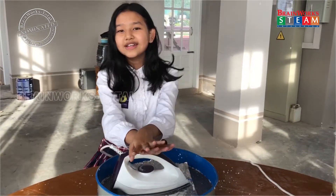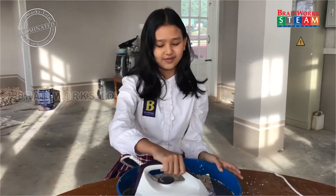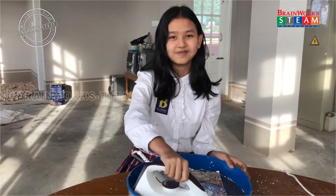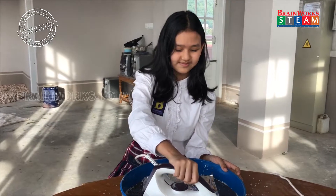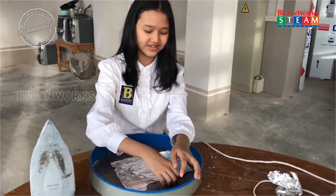If you do it with an iron, you have to wait at least 20 minutes, and you can make that paper. After one hour, you get the result.